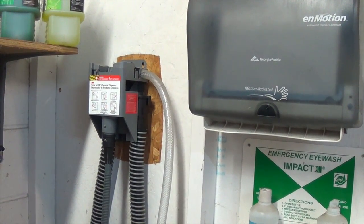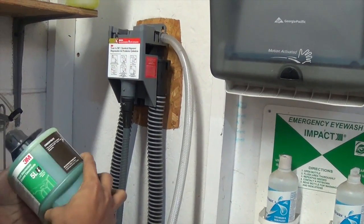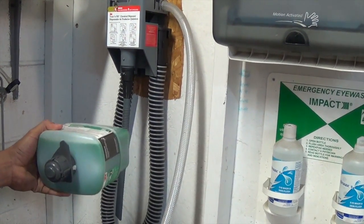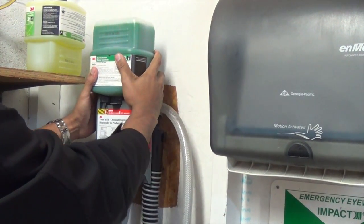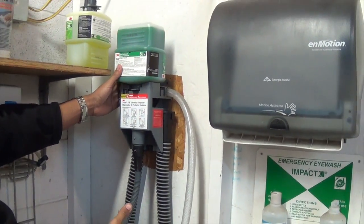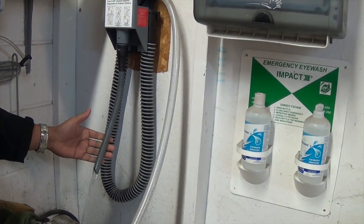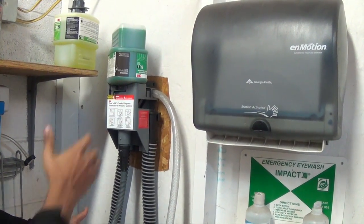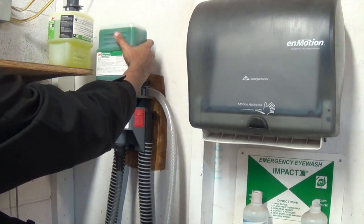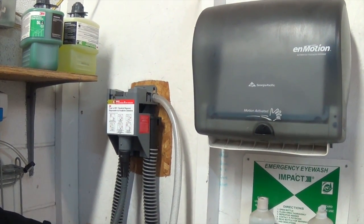Now let's talk about the chemicals. Here we have the 5L with the photo of the spray bottles. This little fob is going to be facing you the whole time. Go ahead and drop it into the dispenser and make sure it falls into place. This bottle serves as a key — to activate the flow of water and chemical, all you have to do is turn the bottle and automatically you have water and chemical. To turn it off, turn the bottle and it's off. Be sure to remove the bottle when you're done — very important.